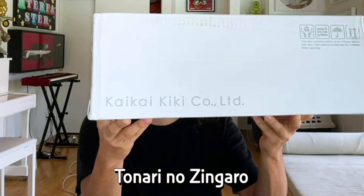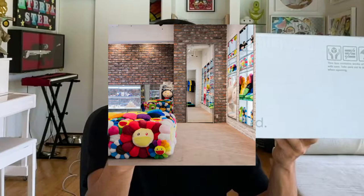I'm opening up some pillows I purchased directly from Murakami on his website Tonari no Zingaro, which is his sort of merch shop and print release store. It's a physical store in Japan as well as a website online. If you buy something online, it has to be shipped to a Japanese address, but there are a lot of Japanese forwarding companies. I use a company called Black Ship, so you can have a Japanese address and get things shipped here.